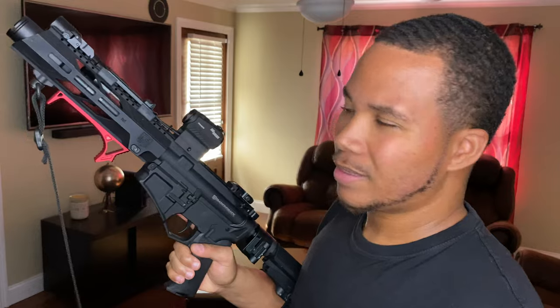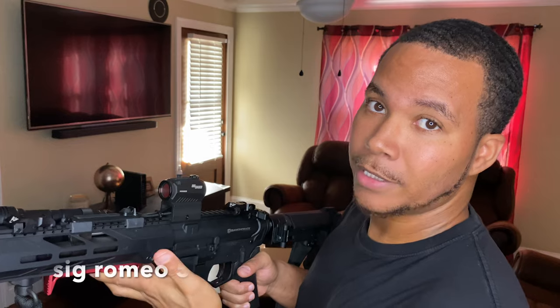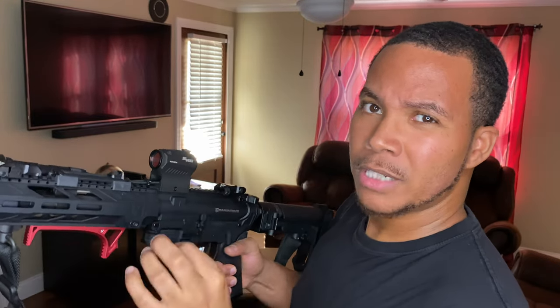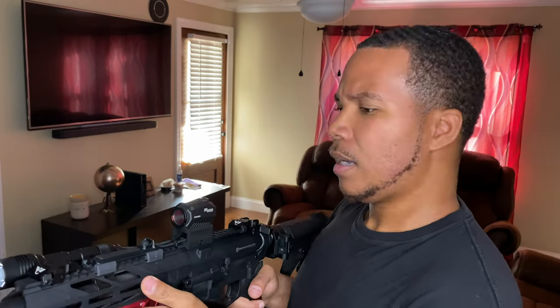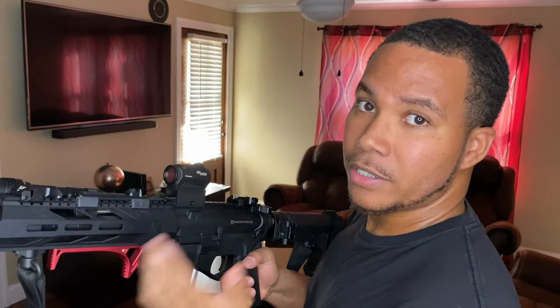Those are just backup sights because we go with red dots these days. I went ahead and got a budget red dot — probably the most popular budget red dot out right now — and I see why. This thing is impressive, the dot is nice and crisp and bright with different brightness settings. I recently took it to the range a couple days ago, got it all zeroed in, and it looks good. I definitely would buy this again.